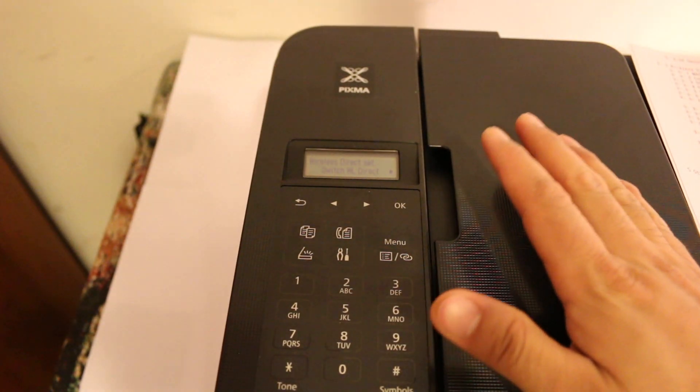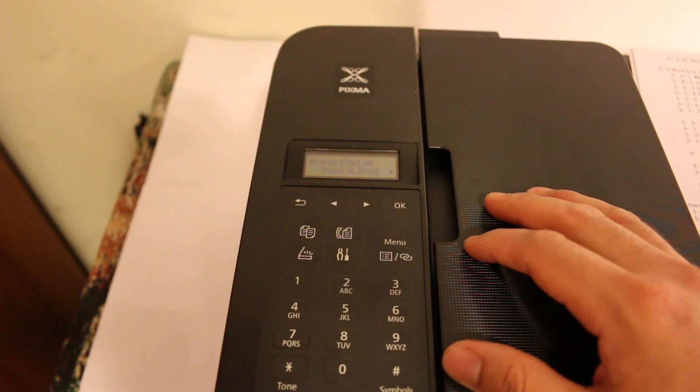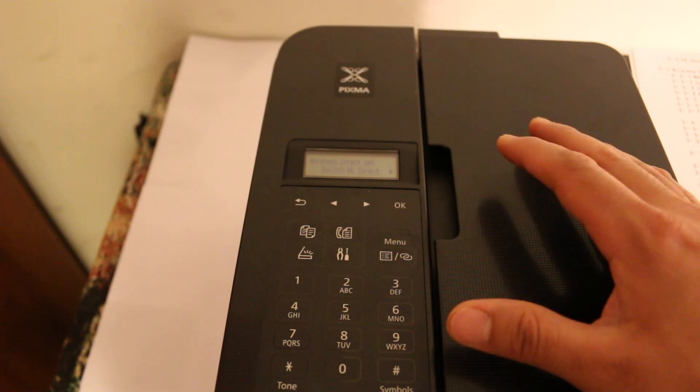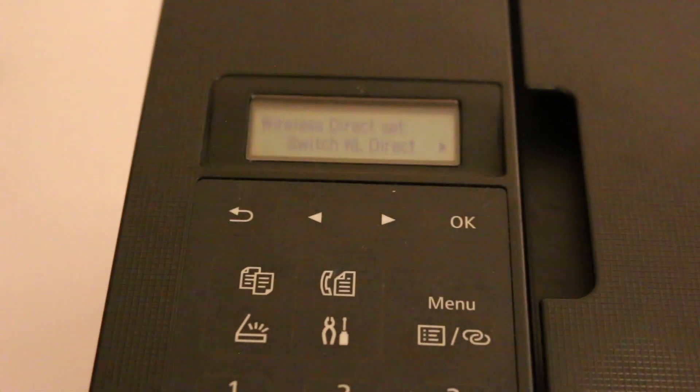Today's video is regarding the Canon Pixma TR4500 series printer. I'm going to show you how to do the Wi-Fi direct setup, or how to use the built-in Wi-Fi system of this printer to do printing and scanning wirelessly.